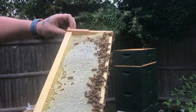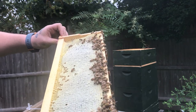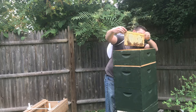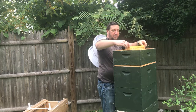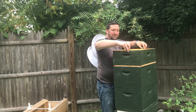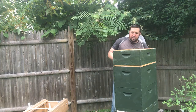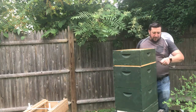Oh my God, that is gorgeous. That is very nearly ready to harvest right there. Oh my God, there are a couple of frames that are just fully capped in here. It's amazing to see, and it's amazing to think that I worked on a hive in my backyard that is now fully producing honey.